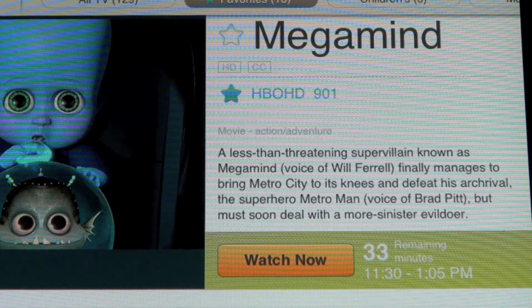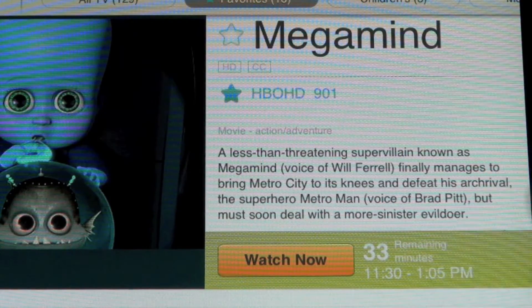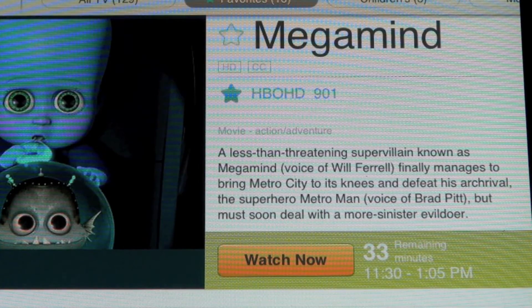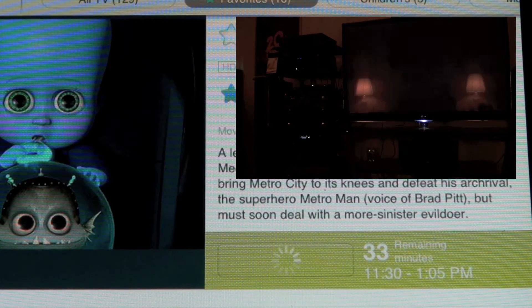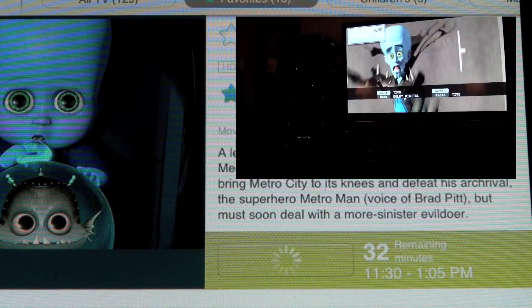The programming guide provides a detailed look at any show you're interested in watching. In this case, I'm looking at Megamind — it's on HBO, channel 901 on my system, on between 11:30 and 1:05 PM, with 33 minutes remaining. If I want to watch this show, it's as easy as clicking Watch Now. My TV set is being turned on, my receiver is being turned on, my TiVo is being turned on, and I'm going directly to the channel that Megamind is playing on.